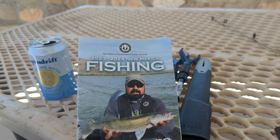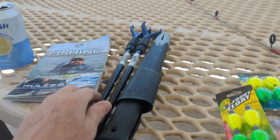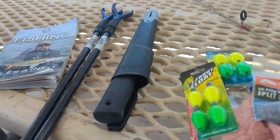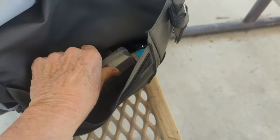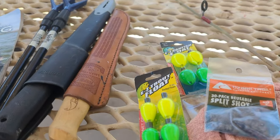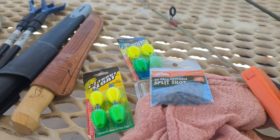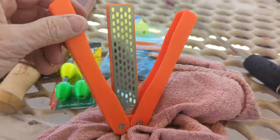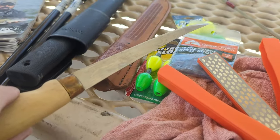Got my 2023-2024 New Mexico fishing rules and info — always good to have that on hand. A filet knife, which I have two of. So I'm going through my backpack that I bought last year, which I am loving. Going through it right now because throughout the year I've been collecting some new stuff that I needed. Got me a knife sharpener, which boy I need to sharpen this knife — it got a lot of action last year.